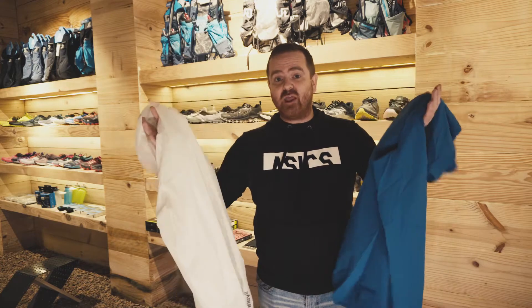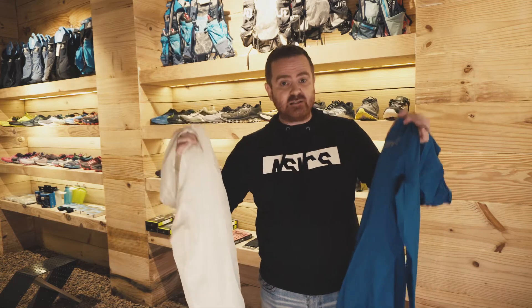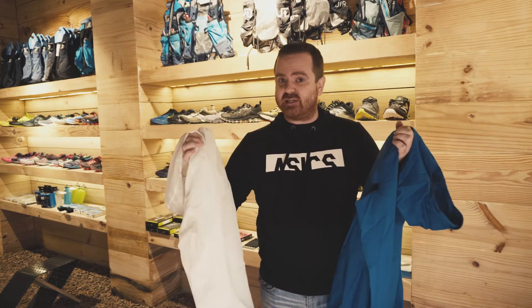Hey, it's Grant from RUN. It's cold, it's wet, it's rainy. We've got two brand new lightweight waterproof jackets that we're going to have a look at — both from Innovate. Some very nice products: slightly lighter weight, slightly more protective, with some fantastic options to look at.